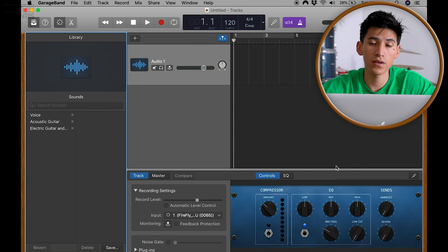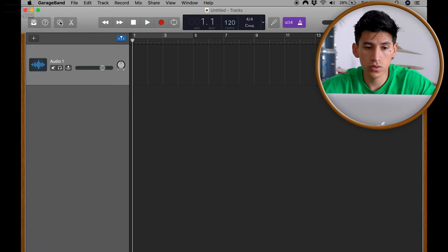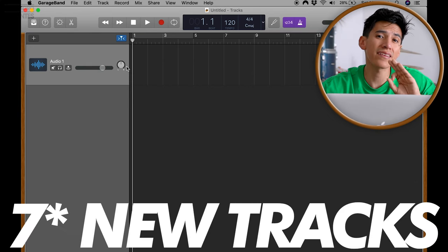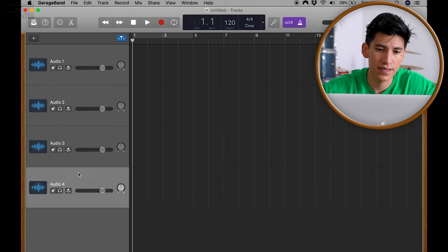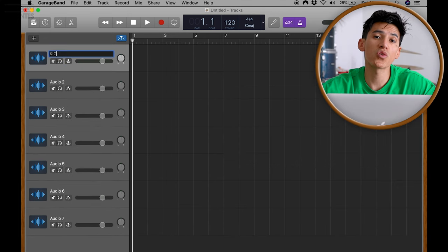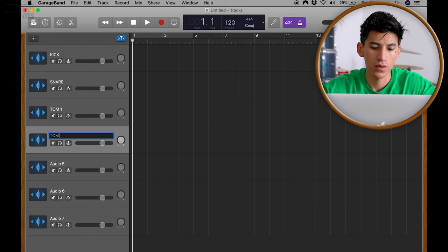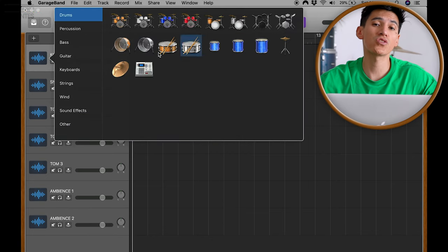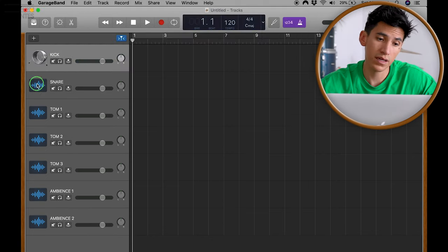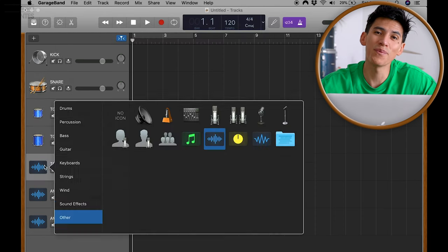This is how GarageBand looks with a new project. Close the smart controls. Now we're going to create eight new tracks — new track with duplicate settings. Now we're going to name the tracks with the name of the drums, for example: Snare. Then select different icons so we can recognize the tracks better — a kick drum for the kick, a snare for the snare, toms, and cymbals.